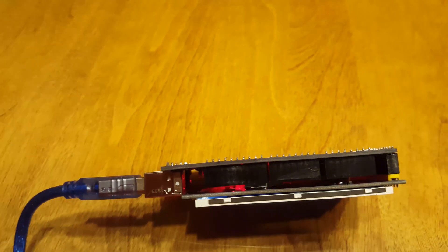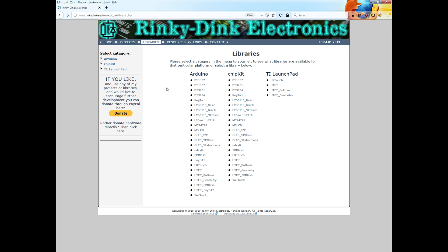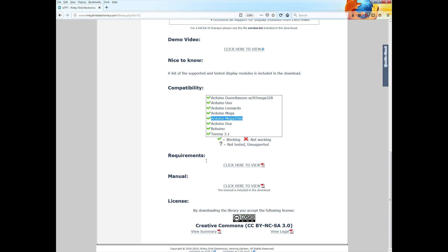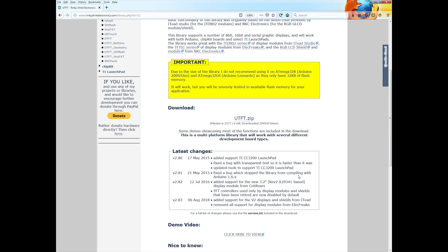The first thing we need to do is find a library for our display. I found the rinkydinkelectronics.com webpage that has a UTFT driver that works with this display. The nice part about this driver is it's very up-to-date — August 2018 — it supports our Arduino, and we have some manuals available as well. Go ahead and download the zip file for the driver, and don't unzip it yet.